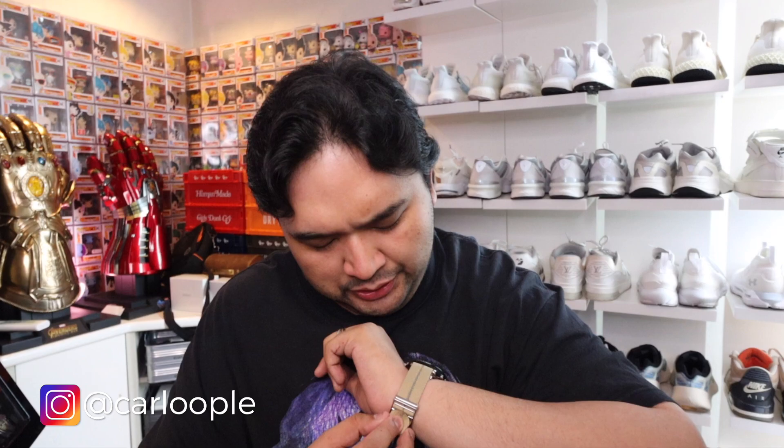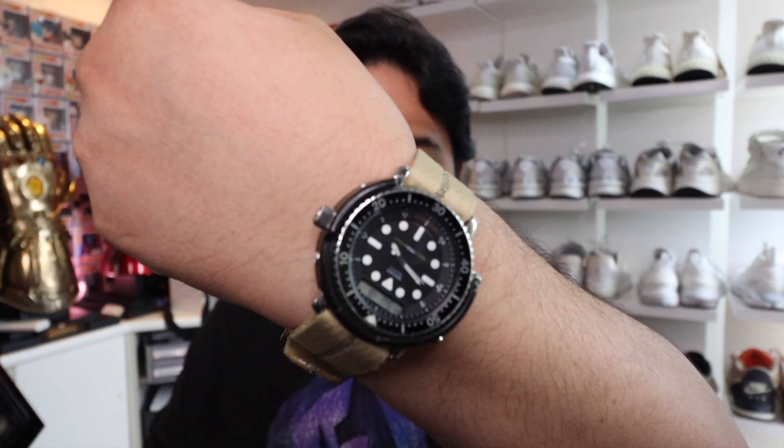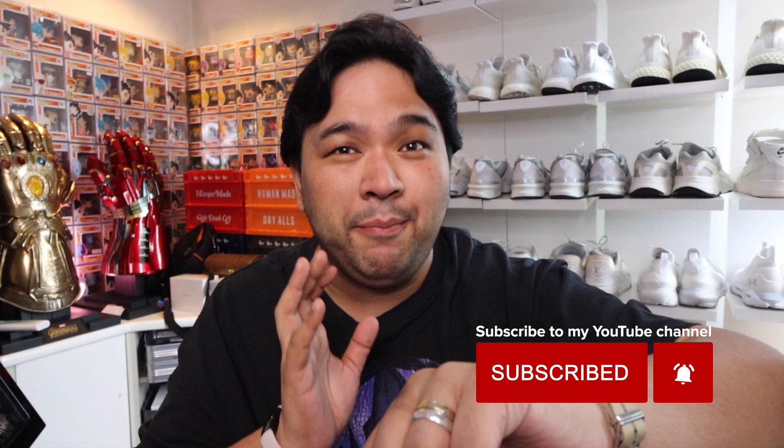Quick wristcheck of the day. This is my vintage Seiko Arnie. It's called the Arnie because it was worn by Arnold Schwarzenegger during Predator, one of his more popular movies. It also happens to be my birth year watch — 1982. I was born in 1982 and I just love the overall look, build, and style of the piece. I did a video on this, so I'll link it down below.